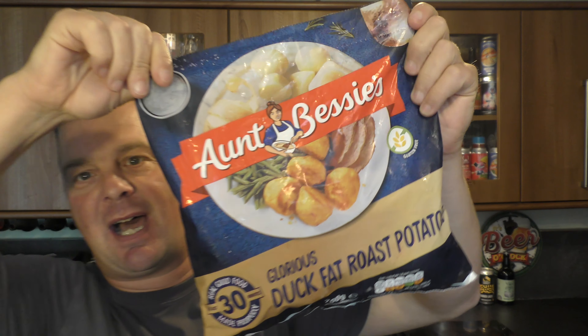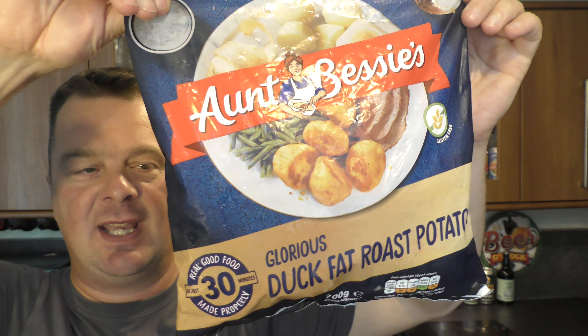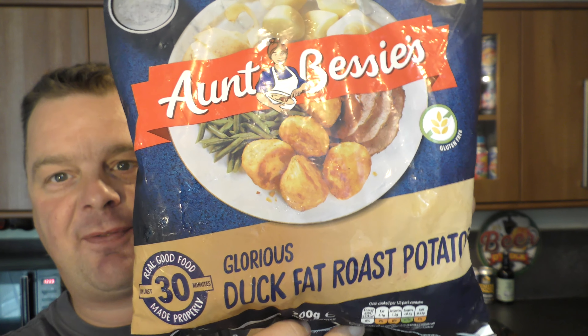It's food o'clock on Real Ale Craft Beer. Today we're going to be taking a look at Aunt Bessie's Duck Fat Roast Potatoes — 30 minutes in the oven, but I'm going to be using the air fryer, giving them a shake every now and again. These are going to be great for Christmas, although I'll probably make my own. I've got loads of fat from the turkey, chicken, and beef, but I'm curious to see what these duck fat roast potatoes taste like. Let's get into them.